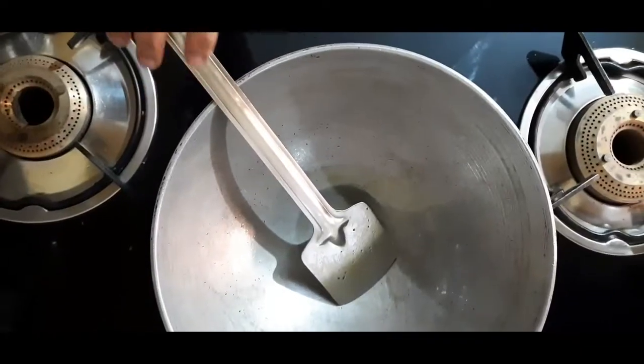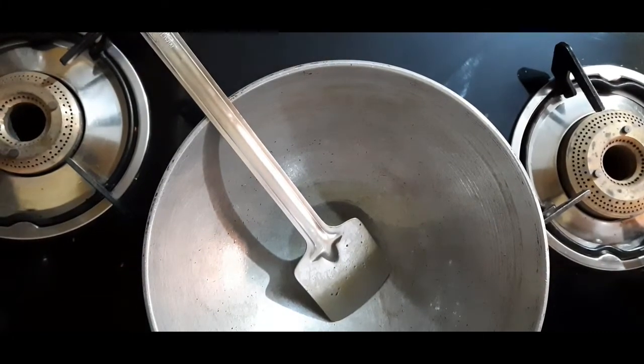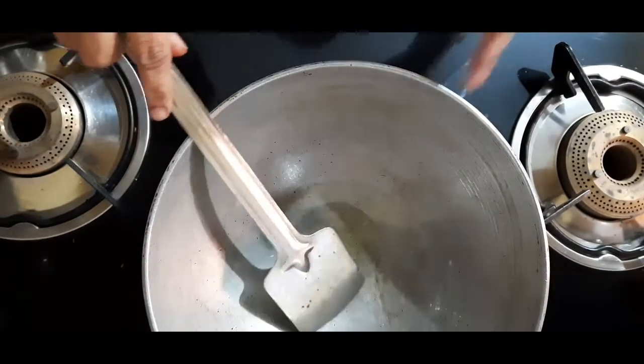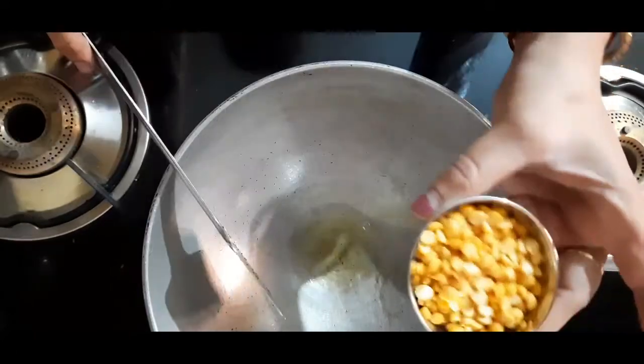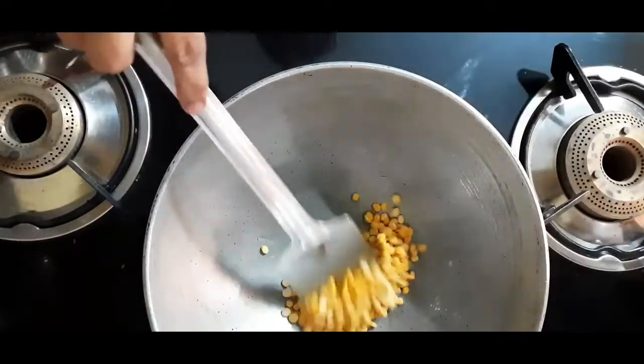I will cook with a cup of tea and a cup of tea. Put it in a spoon.